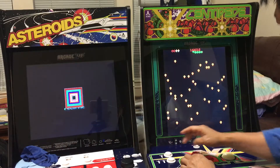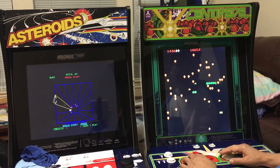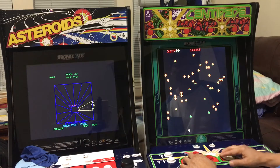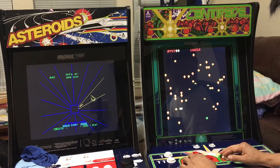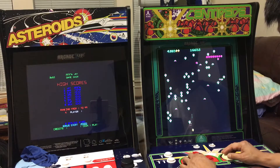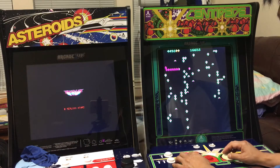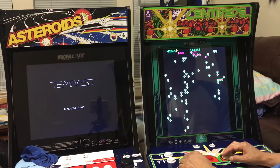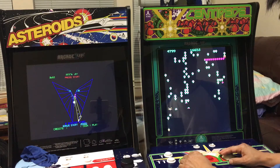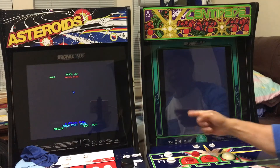I didn't even get to first place. I get tired of holding this button — I feel like I have to hold it hard to stay up. Okay, enough of that. You hold the button for player one and then you go to the next game.